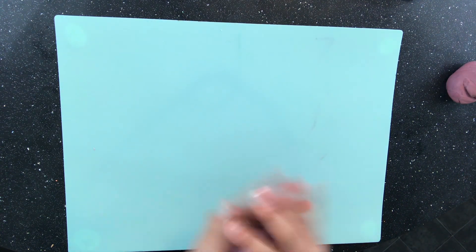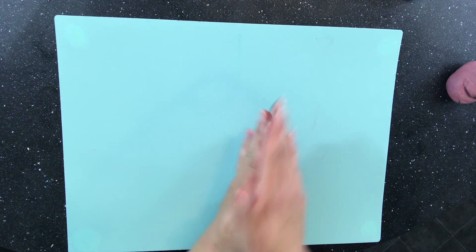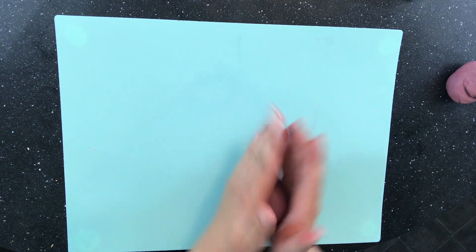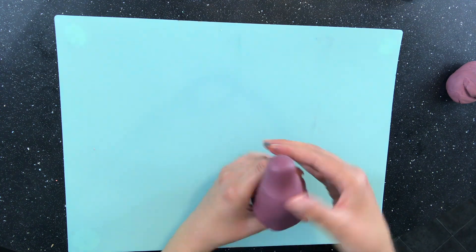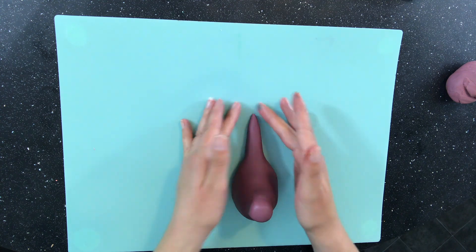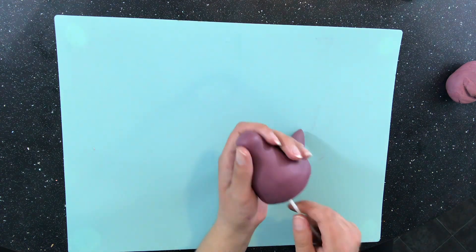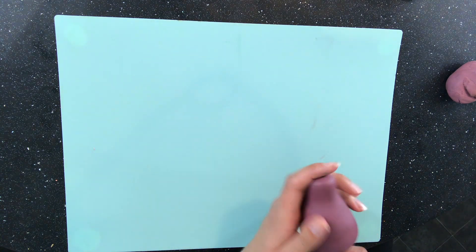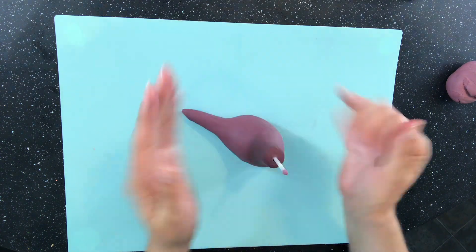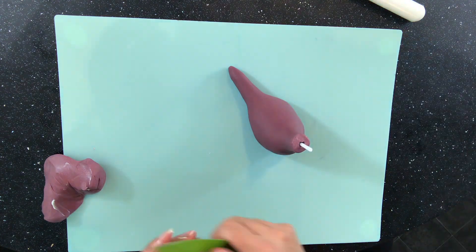I'm starting with a ball of Renshaw's flower and modelling paste that I've dyed purple. I'm going to use my fingers to pull out a tail at the side, and then at the top I'm going to pull out a neck, so I'm sort of left with an L shape. Now I need to insert a lollipop stick into the base so it comes out of the neck. If I tried inserting it from the neck down it would have ruined the shape that I've just made for the neck. When the lollipop stick is in place I can take my knife and neaten off the neck.